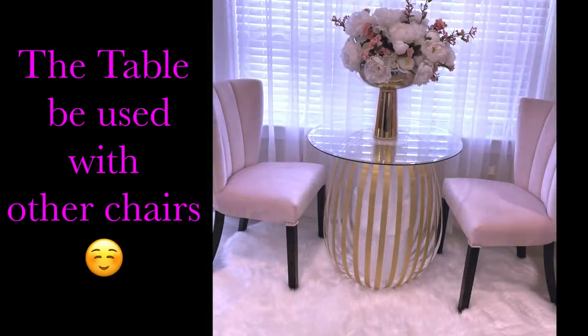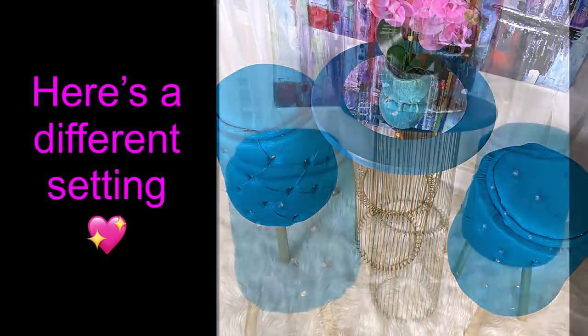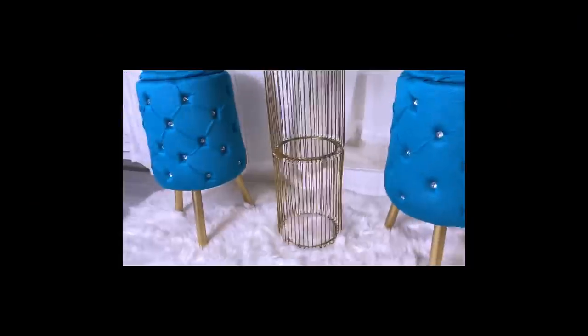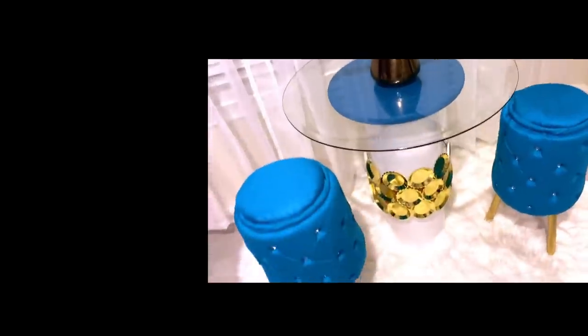I felt like the table was a little bit big for the stools, so I tried out the table with other chairs. Here's a different setting using a flower stand to make a smaller table. The design I made on the table made it bulky, but if you want to make it smaller you can just add decorative pieces in the middle.